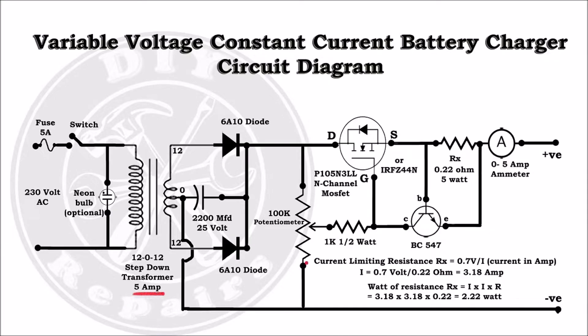Since our transformer is of 5A, we set the output current to 3A because overcurrent can damage the transformer. The output current can be set by the resistance RX. The transistor BC547 is in saturation mode when the base-emitter voltage is greater than 0.7V.